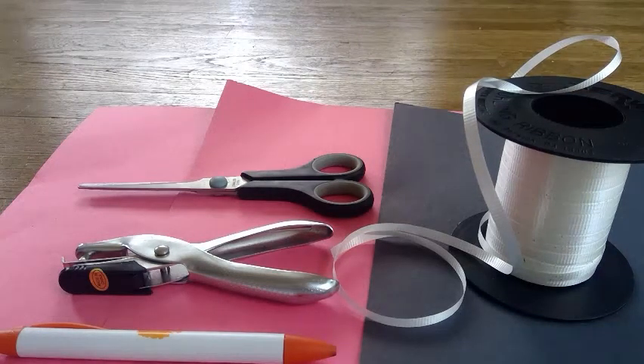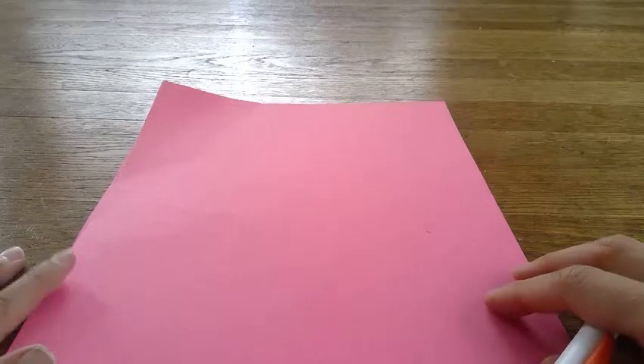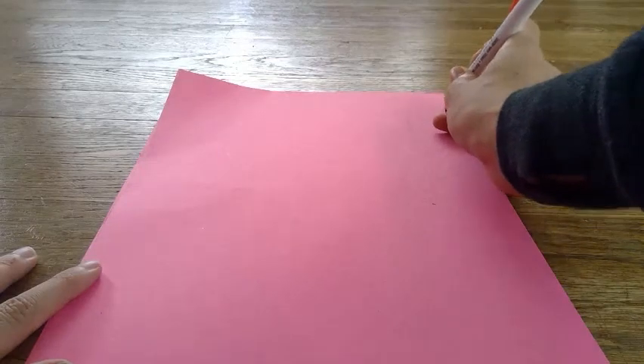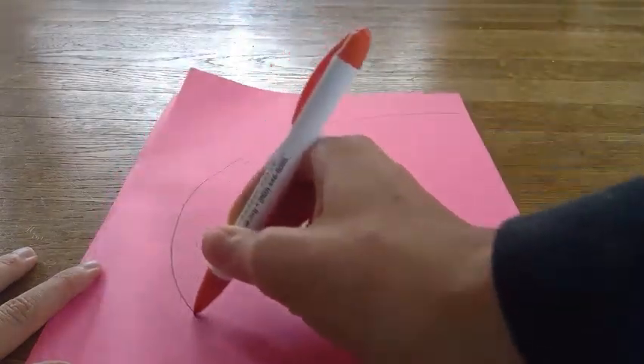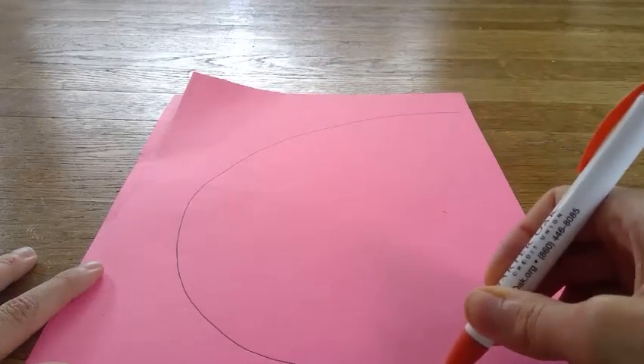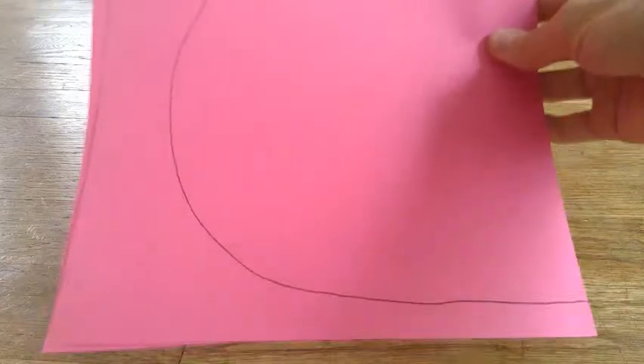Alright friends, let's begin. We're going to start by putting the two red papers together so they're on top of each other, just like this. Then we're going to draw our template. I want a round ladybug wing, so I am just going to draw the letter C — using all of my paper to make a big wing, just like that.